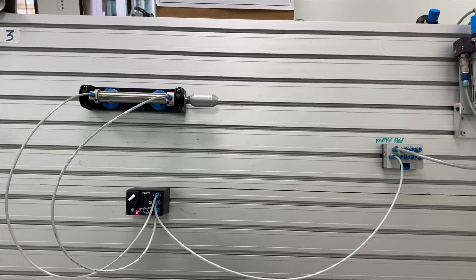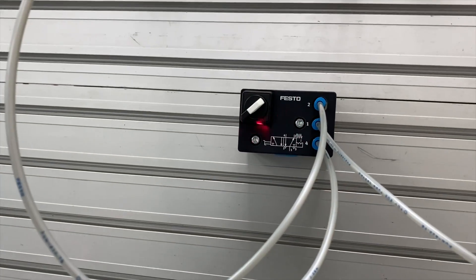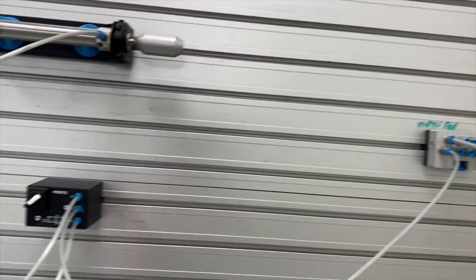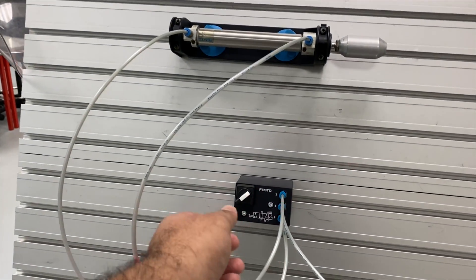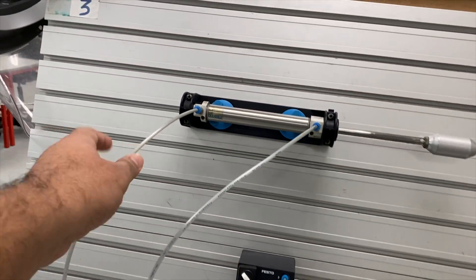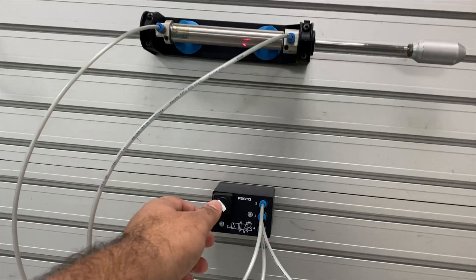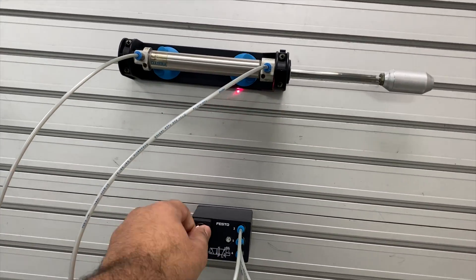In this assignment, we see a double acting cylinder connected to the five by two way switch valve. Port one has the air supply connected. Right now the double acting cylinder is closed. If I switch, the air comes in from port four and the double acting cylinder opens. To retract the double acting cylinder, we just turn it to the other side. So this is open, and this is closed.